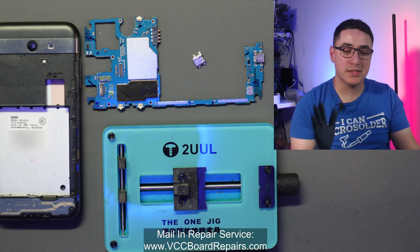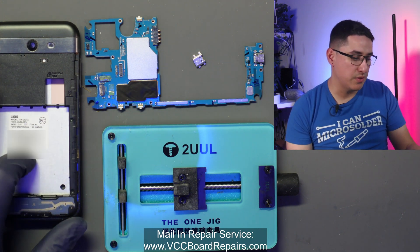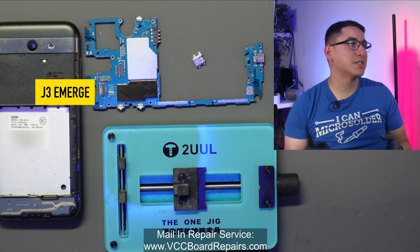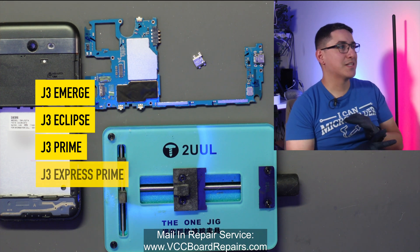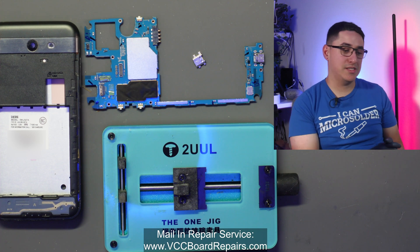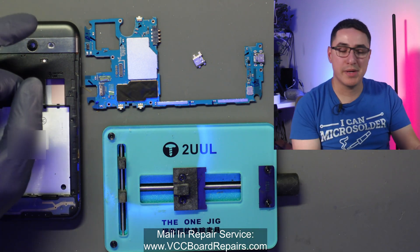Now keep in mind this process is the same or very similar for a lot of Android phones. This phone actually has a few different names: J3 Emerge, J3 Eclipse, J3 Prime, Express Prime, Galaxy Amp Prime. But the main thing you should take away from this is the fundamental process of desoldering a charging port and putting one back on.